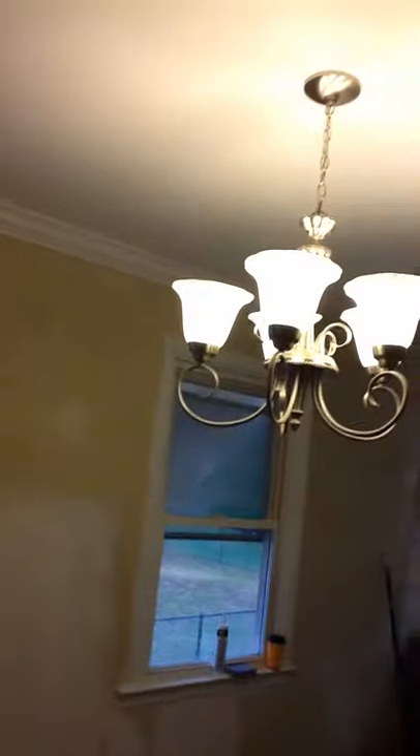Alright, so here you go. Here's the living room view, ceiling fan. Here's our dining room chandelier — a little bit of an improvement. Here's our kitchen tiles.